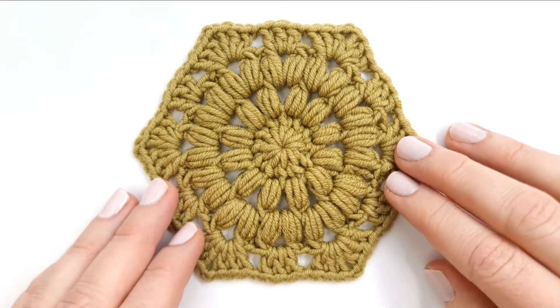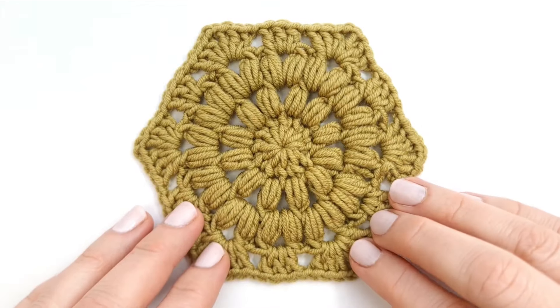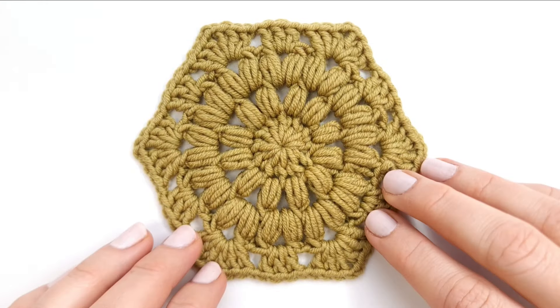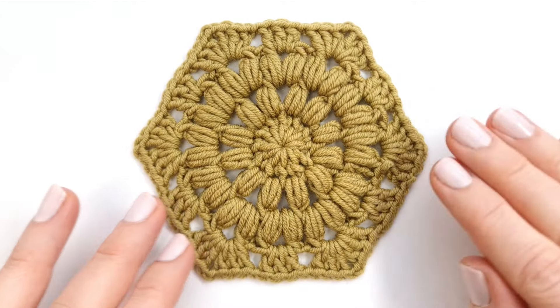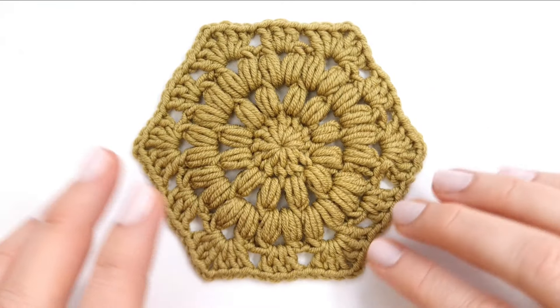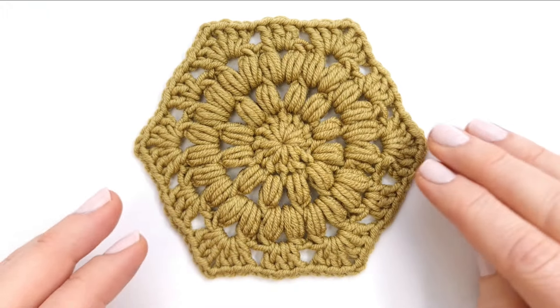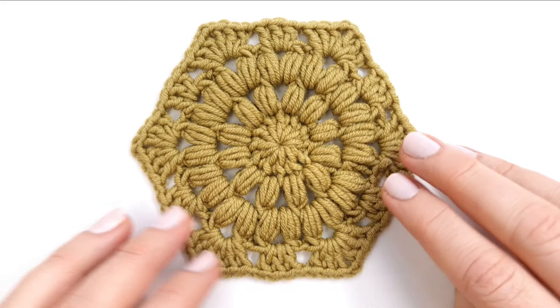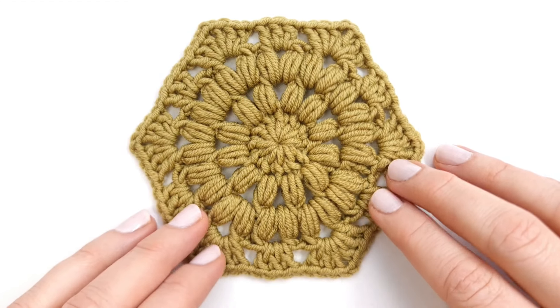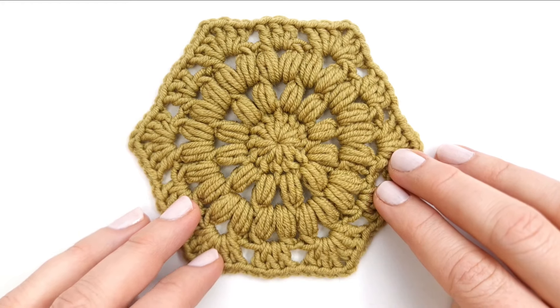Hello everyone and welcome to my channel. I'm Marie. Today I'm going to teach you how to crochet this beautiful puff flower hexagon. I just saw this beautiful chic bag on Instagram made up of these hexagons and I just thought I would love to make one of those very soon. But you can of course use these for a lot of different projects like blankets and cushion covers and a lot of other things. So let's get started.